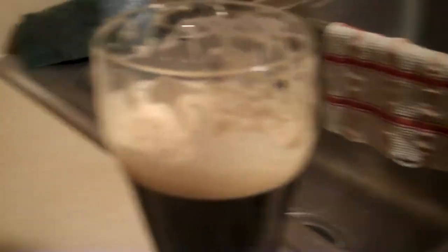So like I said, this is a no chill. This is the stuff that's set out overnight, out on my back table and cooled off. So I just want to give you an idea of what that looks like.